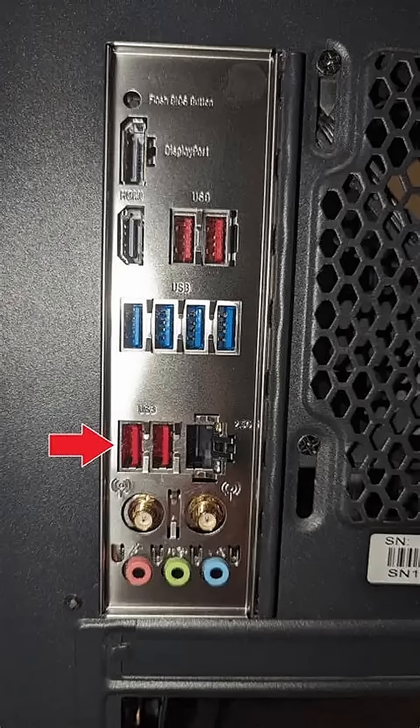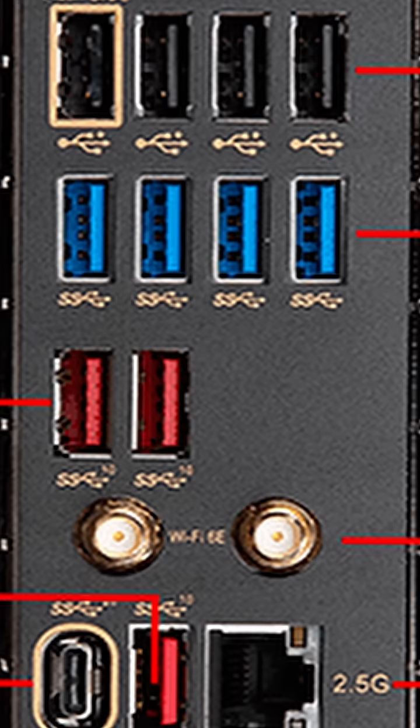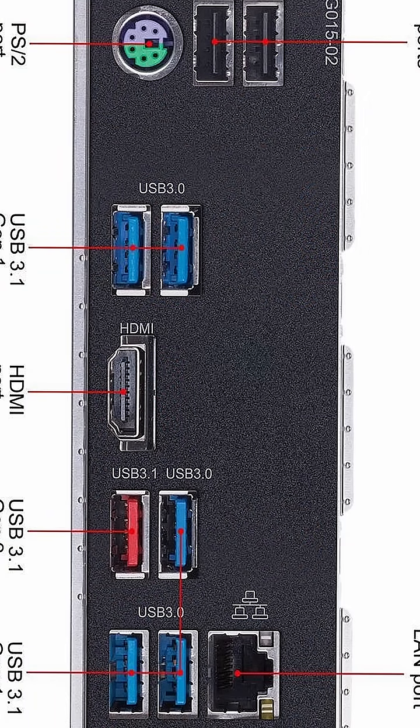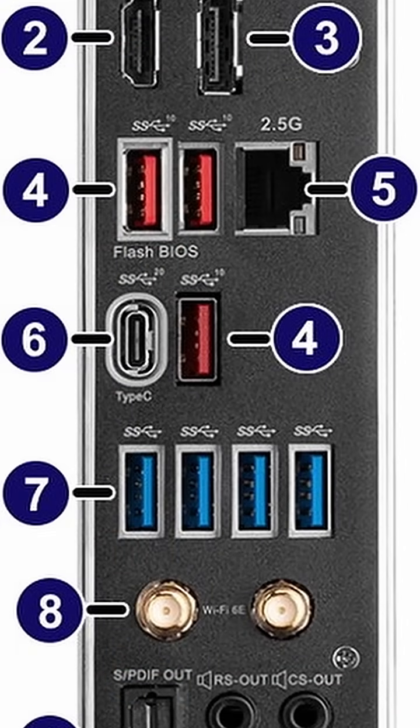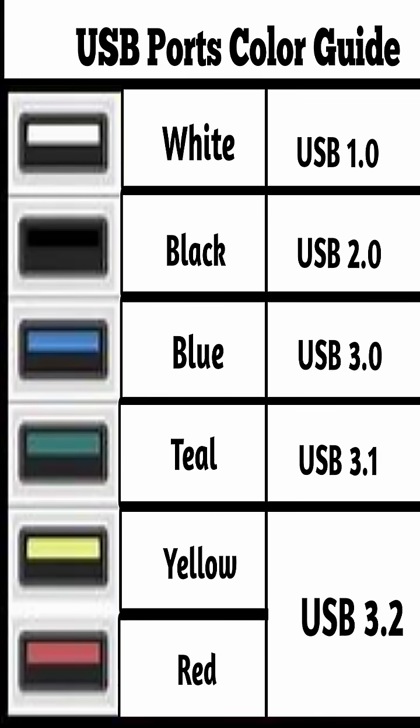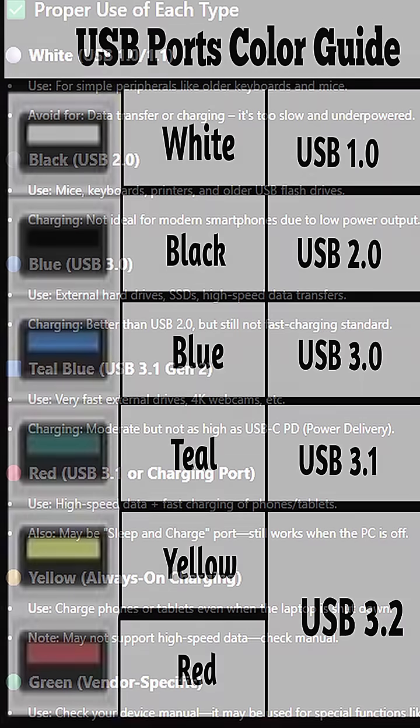Are you wondering why the USB ports on your computer are different colors and what is the proper use of each? USB port colors can help you quickly identify the type, speed, and power output of a USB port on your computer or device. Each color typically corresponds to a specific USB version or functionality. Here's a complete breakdown.